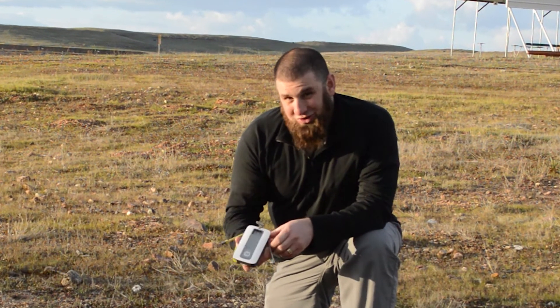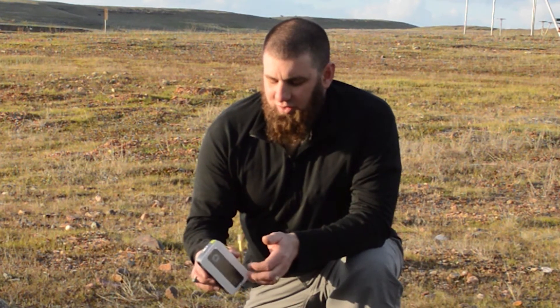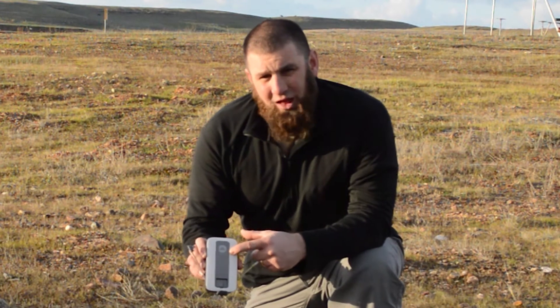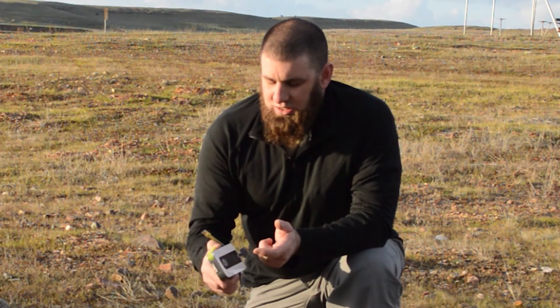Communication is a pretty important tool. We find it to be inconvenient when we're trying to let people know where we're going and what we're doing and we can't, but there are times when there can definitely be a safety issue as well. For around a hundred bucks you can find something like MyCharge at your local electronics store, and maybe that's going to help you to keep in touch with people when you need to.